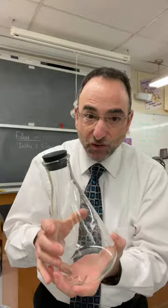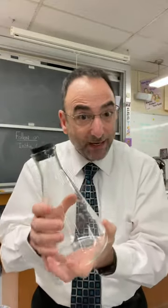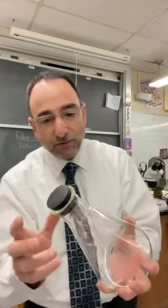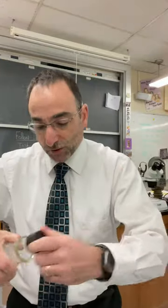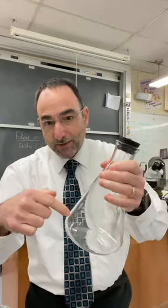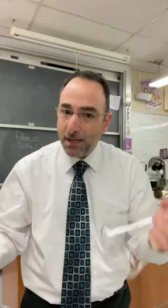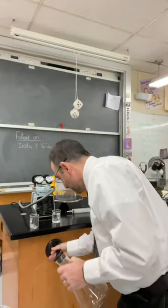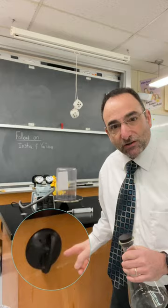I put a cap on it — that doesn't change anything. There's still air and air pressure in here pushing on the sides, pushing up, pushing down. So there's just as much gas pressure on the roof of this cork as there is on the bottom of the flask. Gas is pushing in all directions, so it has no problem holding a suction cup to the wall.